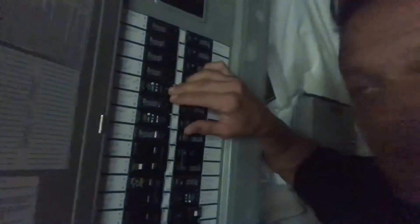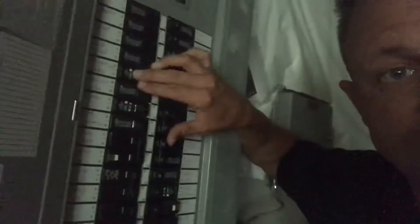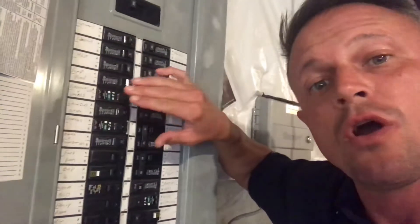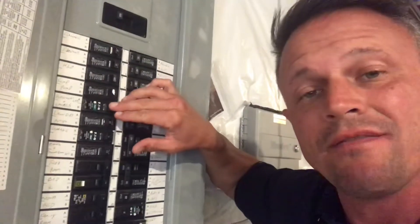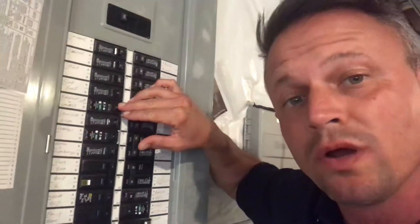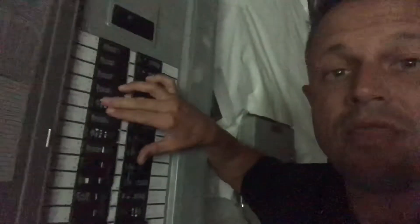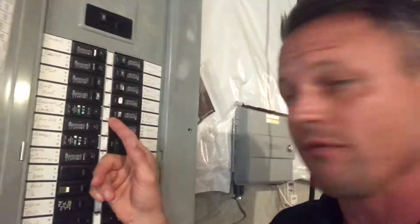When you hit that test button and go to reset it — pushing it to the off position then back on — they reset very easily. However, when they trip because they sense a spark and they're doing their job, they go into a safety lock position. So you really have to push them hard to the off position and then back on.